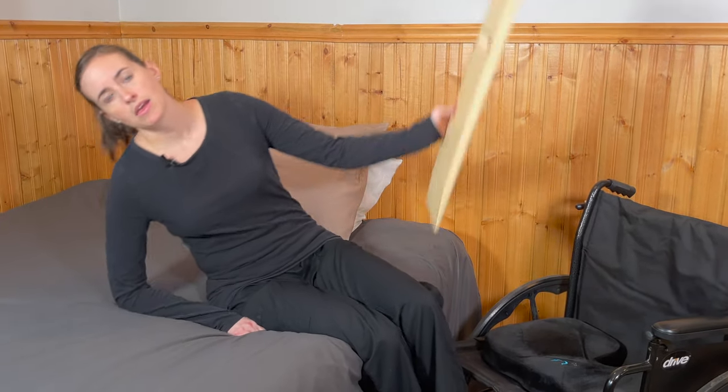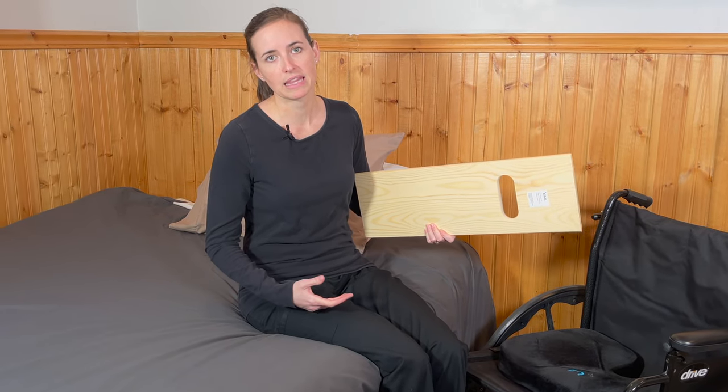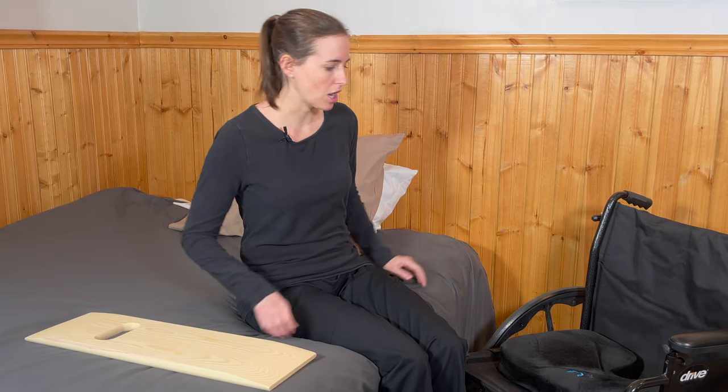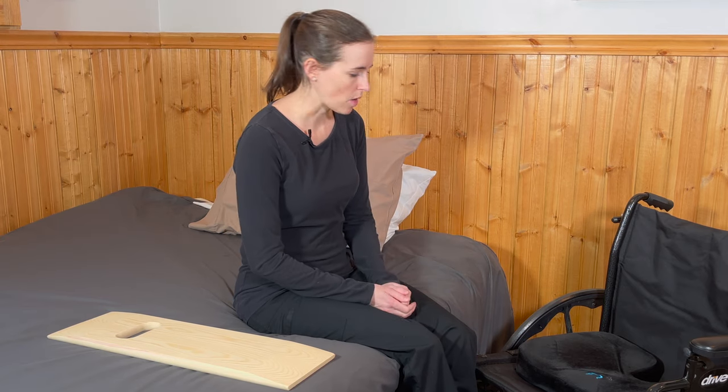Now complete the slideboard transfer by slowly pushing yourself up to the bed surface. Then simply lean away and pull the slideboard out. No weight bearing through the legs is required — the slideboard effectively allows you to transfer up. Then complete your bed mobility: laying down, adjusting your legs, and so on.